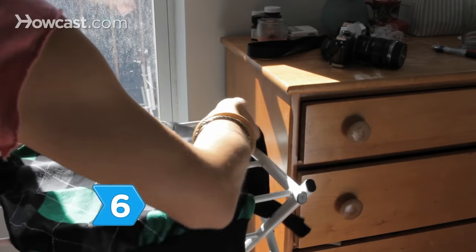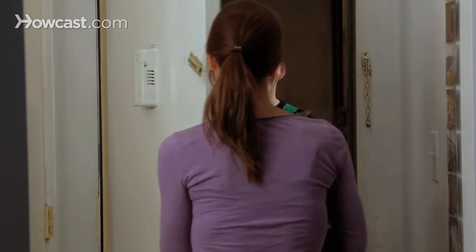Step 6. Allow it to air dry. Next time you wash it, keep it out of the dryer.